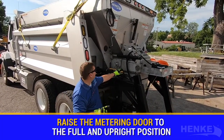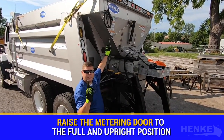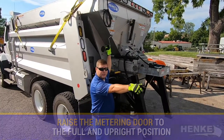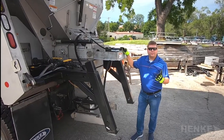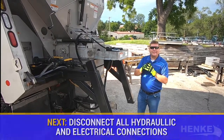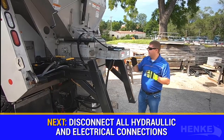The first tip I'd like you to focus on is the metering door. I want to make sure the metering door is in the full and upright position before I start the process of pulling the cartridge out. The next important step is disconnecting all the hoses and the electrical.